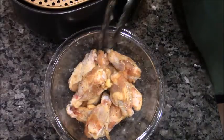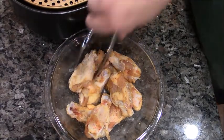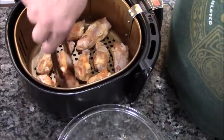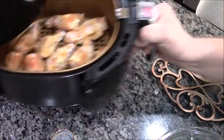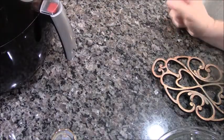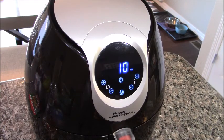I think these have done enough. Let's give them a transfer. Let's put them in the air fryer. I think 10 minutes. That'll do it.